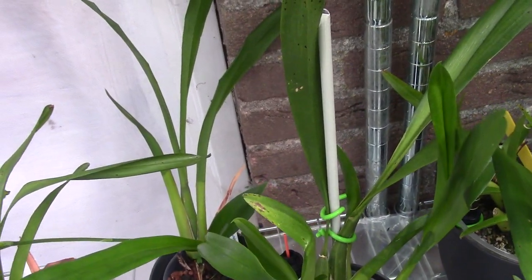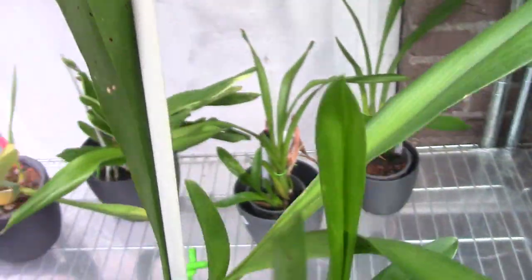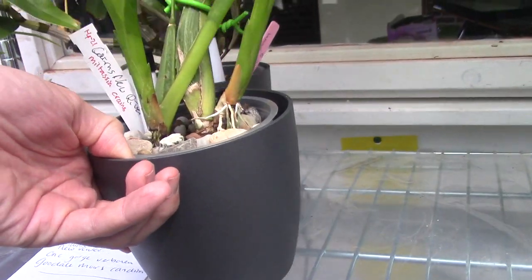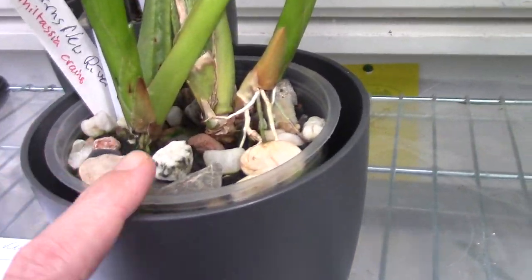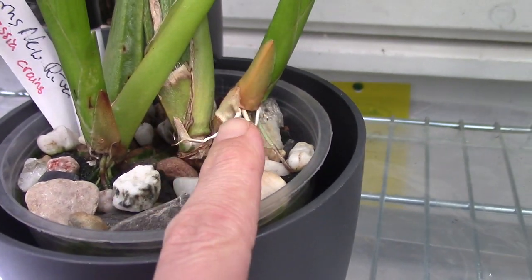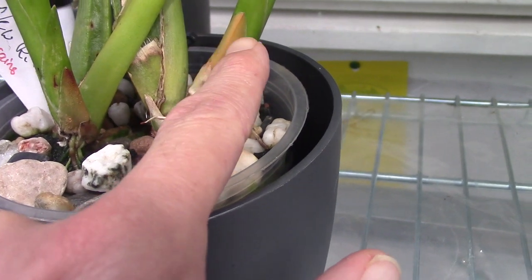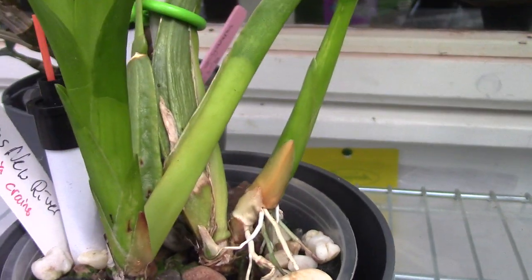Let me make a bit more room on the shelf above so I can place it more easily and film it better. There's Cintiq but more rocks in the pot, and roots visible. This one has a bit of a yellowing leaf, but not as brown as the first one we saw.